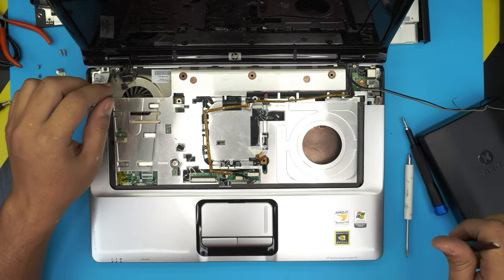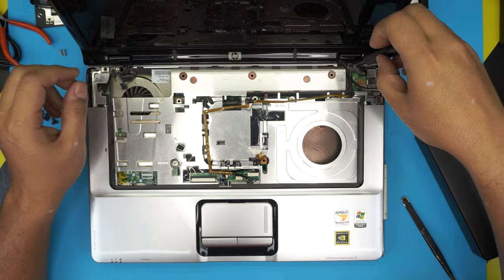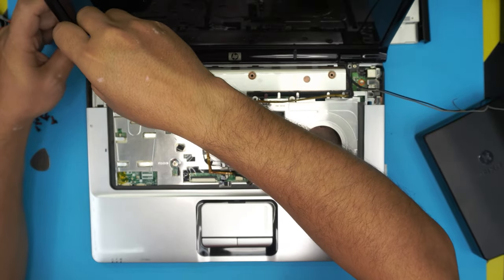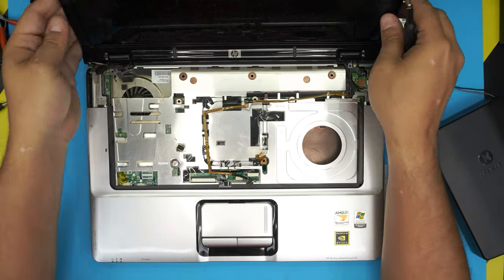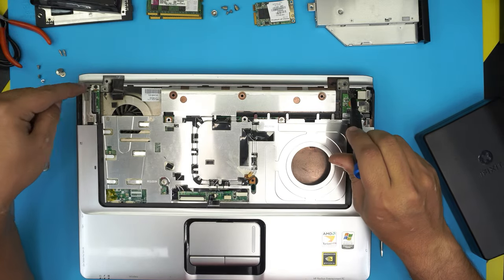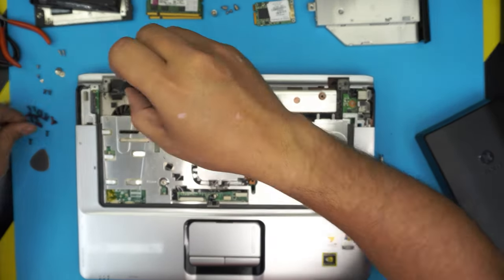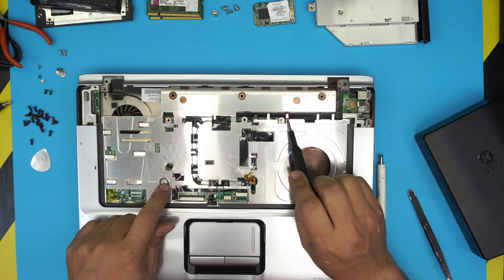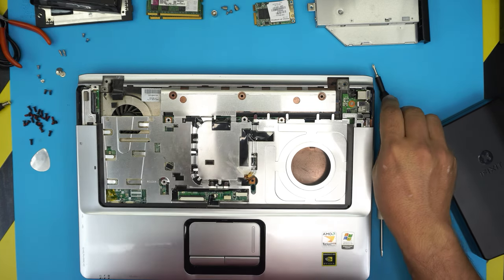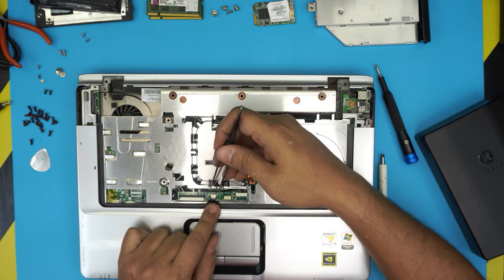Disconnect the webcam cable from the board by pulling the jack backward. Now unscrew the black screw on one side and the black screw on the other side, and the screen will come out. Set the screen to one side. Remove the black screw on each corner of the palm rest, then remove the chrome screws on the shield — there are two of them. Next, disconnect the cable for the touchpad.